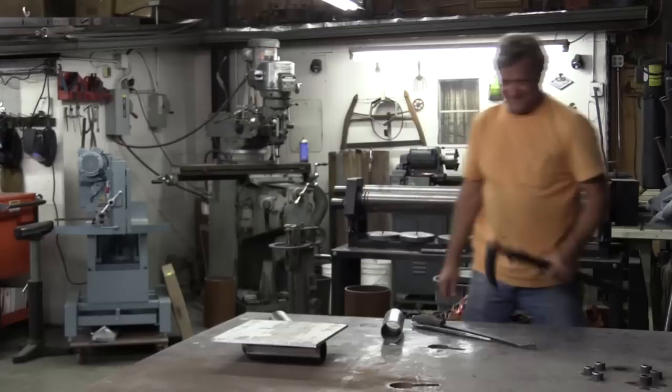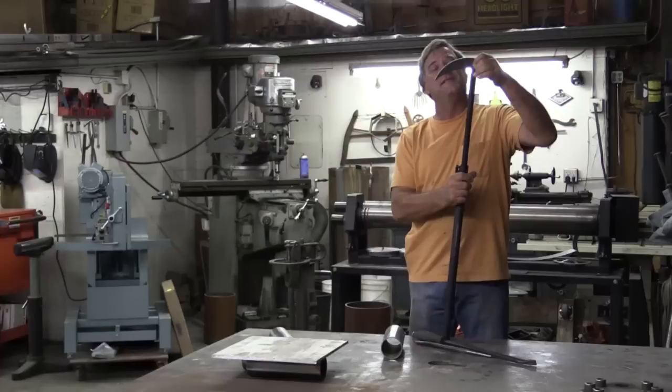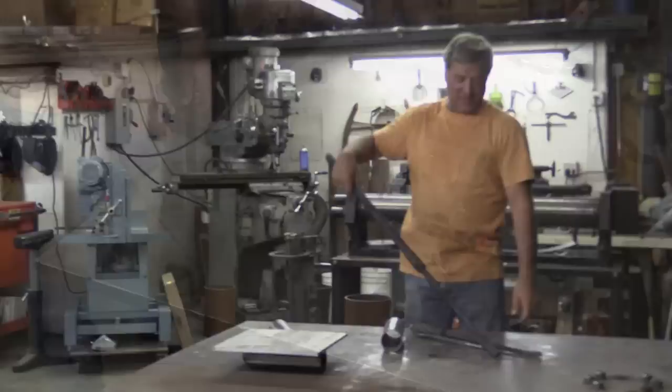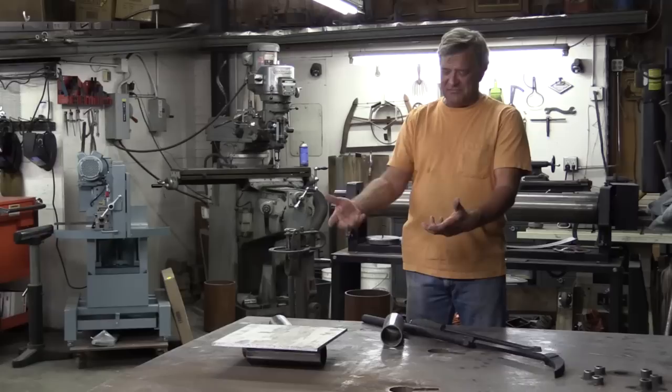I just got a new pry bar the other day — this is going to be part of my Halloween costume. You can really get some leverage on something to be able to pick up heavy things with it. I found it on the Snap-on truck — a big, heavy monster bar. Pick them up, move them, roll them, get them in the location, pick them up, get the rollers out, put it back down again.